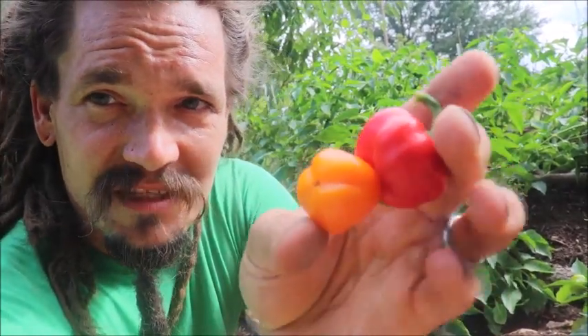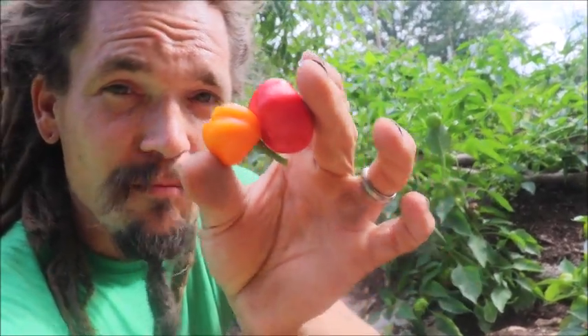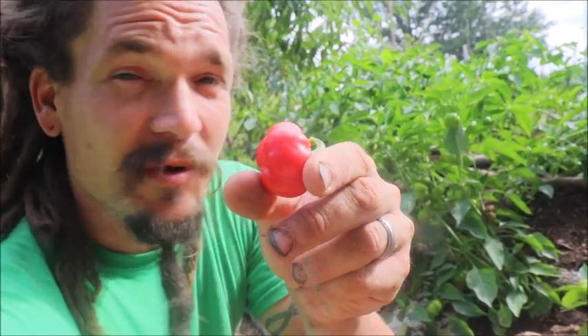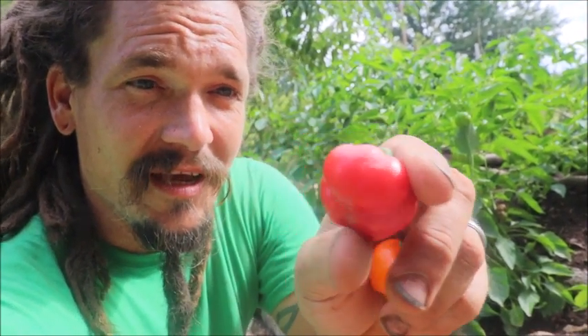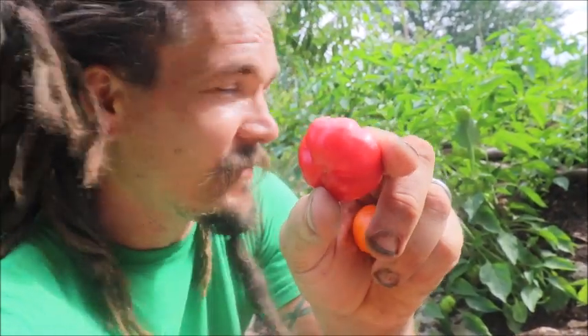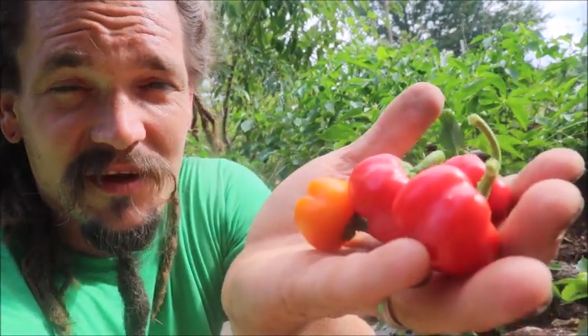So these guys, besides being prolific, they're really bite-sized and a great fun size for our family, especially when we're dealing with our children and just getting them to eat healthy, getting them to eat all of something. Just having them run out here, pick a couple for a snack, and then get on with their day.